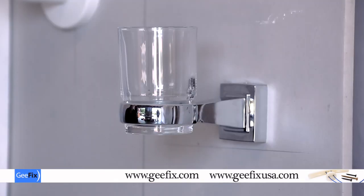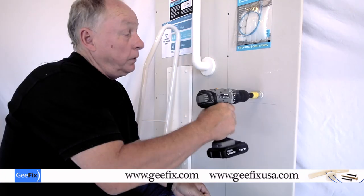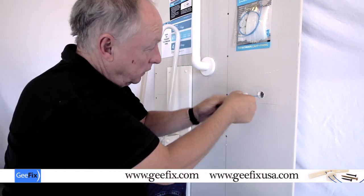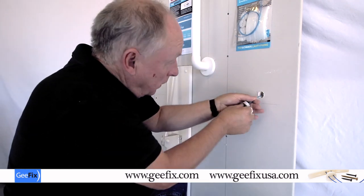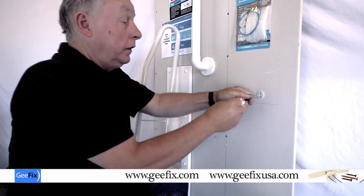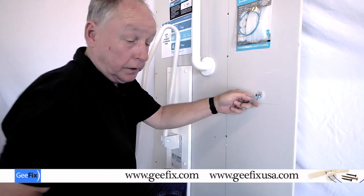The fixings are also ideal for fixing small items like this bathroom accessory, whether it be toilet roll, soap dish, or whatever. 25mm hole, insert the fixing. Put it vertically or thereabouts, pull tight on there, then just put the screw in — you'll feel it just finger tight like that.